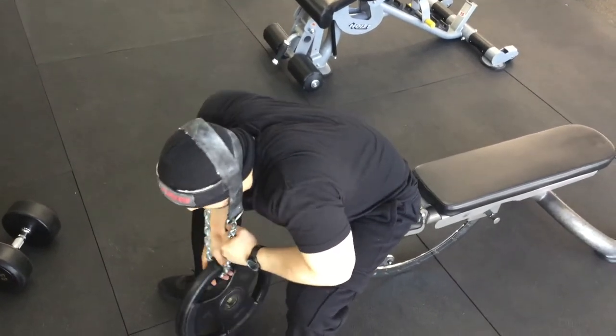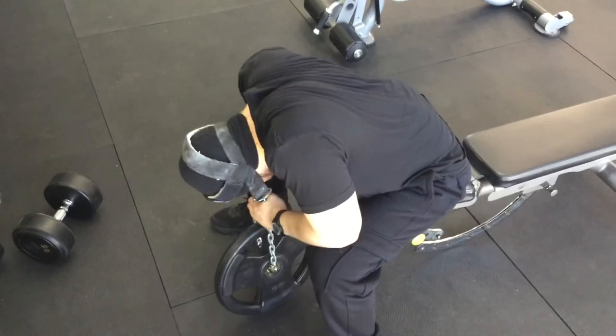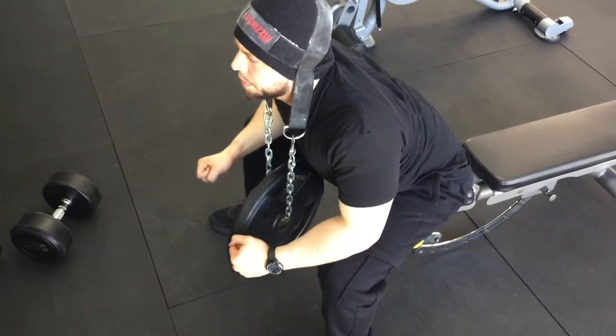The problem with that technique is you're not getting the stretch in the back of the neck. What you really want is to get the back of your neck into a full stretch position at the bottom, and then boom — flex and extend up from there.